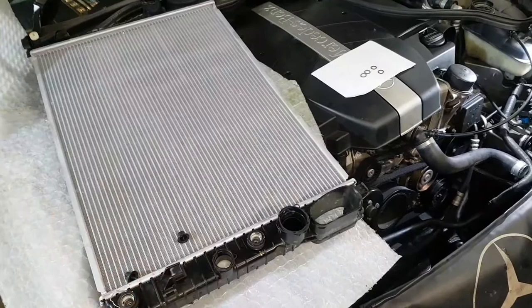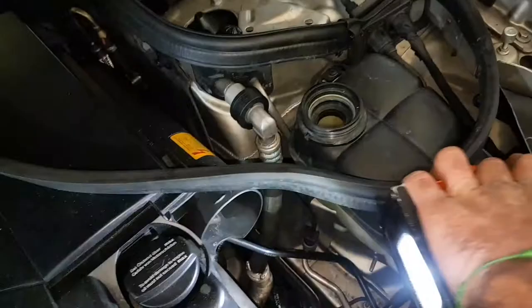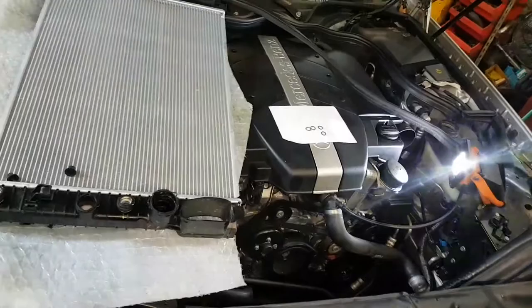G'day guys, this is a video about the transmission hoses on Mercedes-Benzes across the range for the automatic transmission. I've just made a video and forgot to mention the O-rings — you need to replace the O-rings. What's interesting is the genuine ones that have arrived are black. In the day, green used to mean synthetic-resistant, but the new O-rings are black.